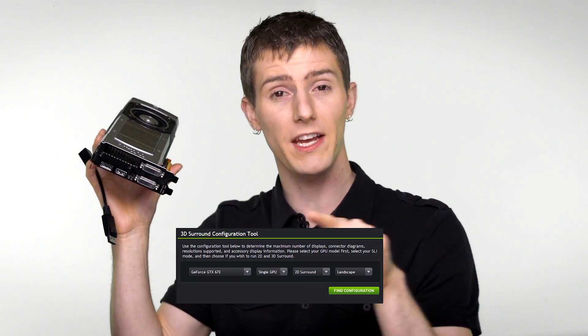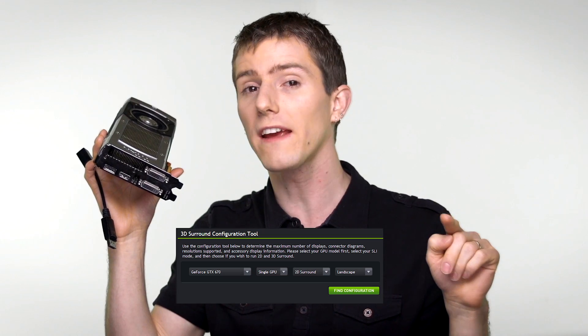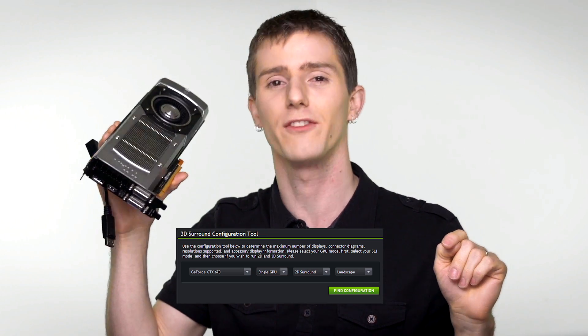NVIDIA also requires you to have three identical monitors in order for Surround to run flawlessly. The cool thing about NVIDIA is that if you run three Surround 3D monitors, you can actually game in stereoscopic 3D with your surround setup. Because the NVIDIA configuration rules are a little bit trickier, they do have a config tool on their website that you can check out to find out if your system is compatible with NVIDIA Surround.